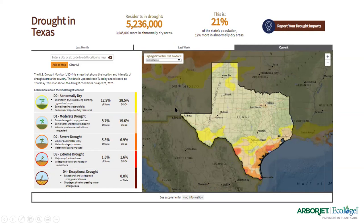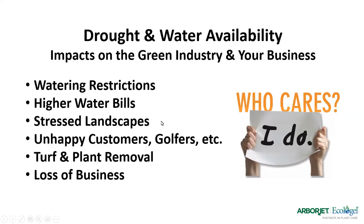What is the impact of drought on the green industry and our businesses? As we're seeing in Florida and hearing out west, water restrictions allow only so much watering each week. Water bills are climbing, impacting the bottom line for families and businesses. We're seeing stressed landscapes going dormant, losing color, and plants dying — unhappy customers and golfers used to nice green golf courses. This eventually leads to replacing dead turf and plant material, resulting in loss of business, which is especially critical during a pandemic.